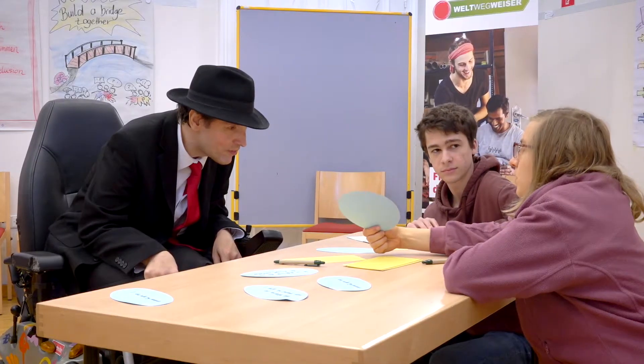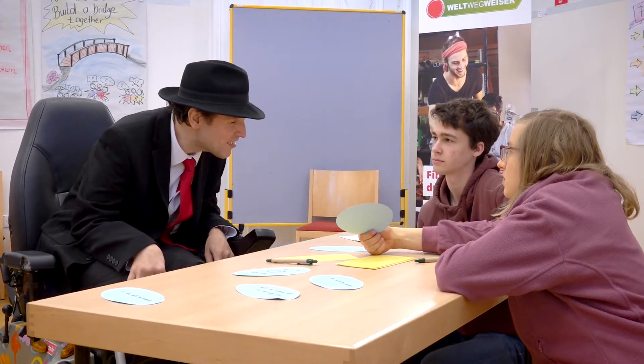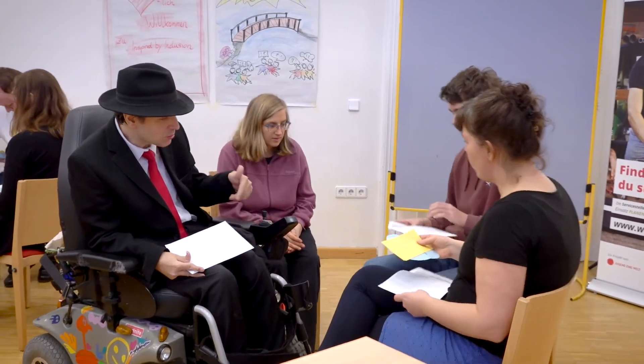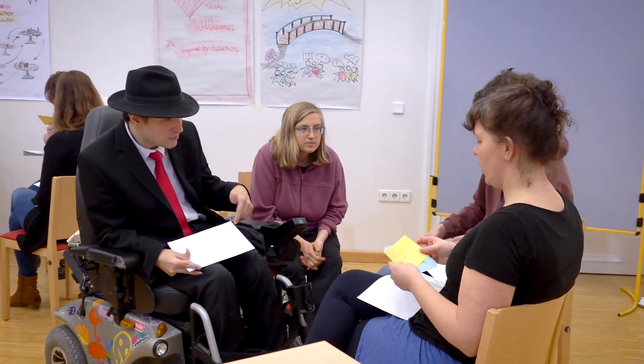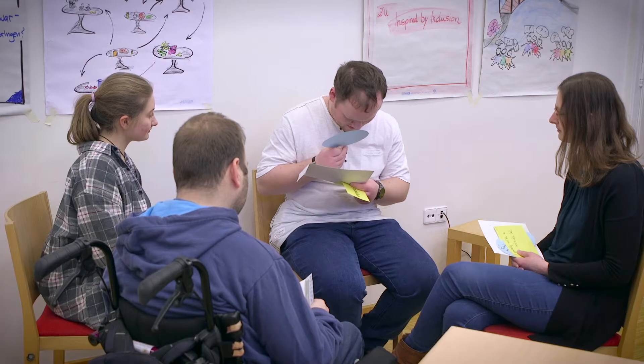Encourage the participants to be honest and not to divide values into positive and negative. Third step: exchanging personal values. When everyone has finished packing, the participants meet in groups of three. Let them choose who they want to be in the group with. In the small group, the participants should discuss which values they have chosen. This will also help them to get to know each other better.